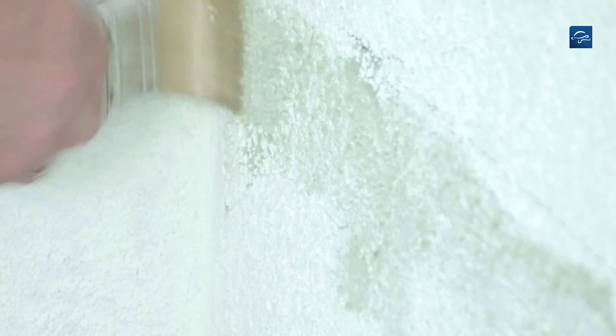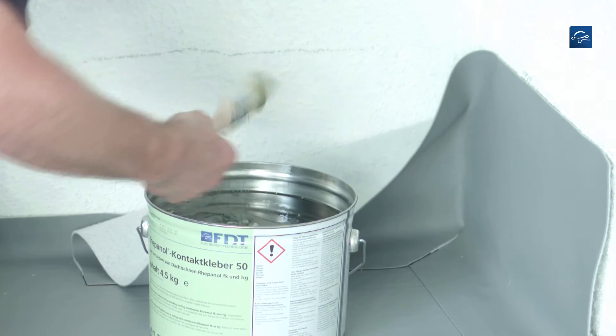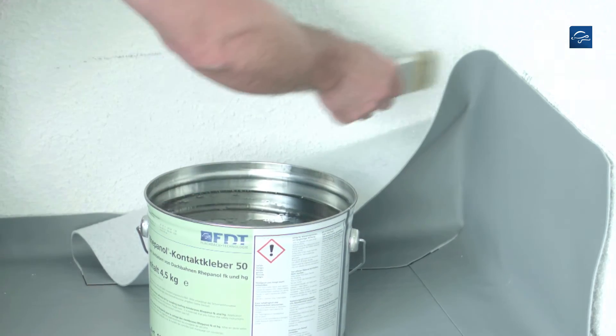This is normally only done at heights over 20 cm. Adhesive is applied on both the wall and the back side of the sheet. Repeat these operations at the other side of the corner.